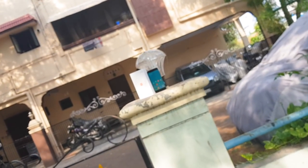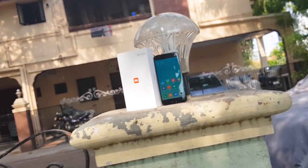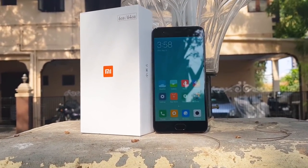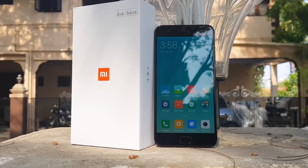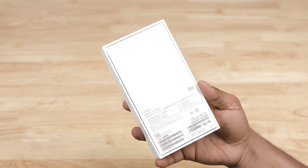If you are waiting for this phone, you will be waiting for this video to see the phone. Hey guys, I am Ash, and you are watching C4E Tech Tamil. If you are watching this video, click the subscribe button.